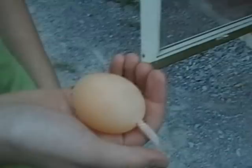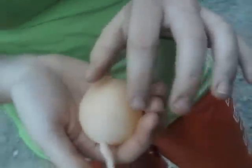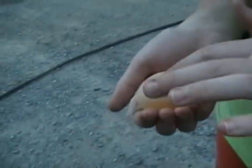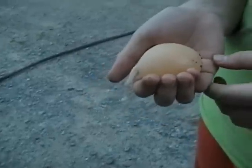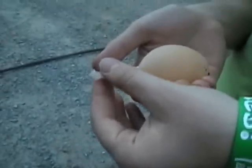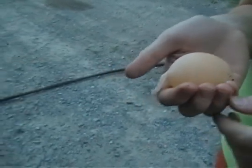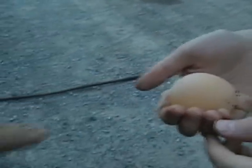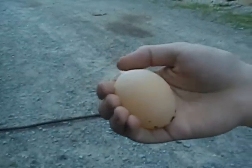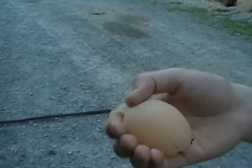Did this chicken just drop an ovary or something? I don't know. It's shaped like an egg, and this is like when you crack open an egg — the membrane that's inside. This is the membrane without the shell. That's what this chicken passed, and it has this umbilical cord of some sort on it. I'm curious what's inside. It doesn't look like there's anything — it looks like it's full of water or something.